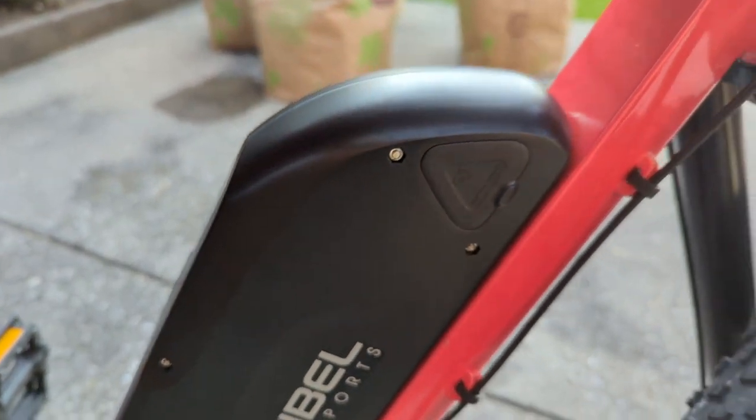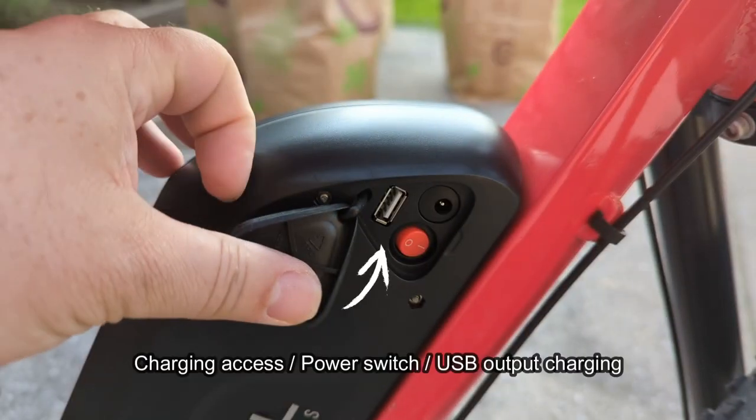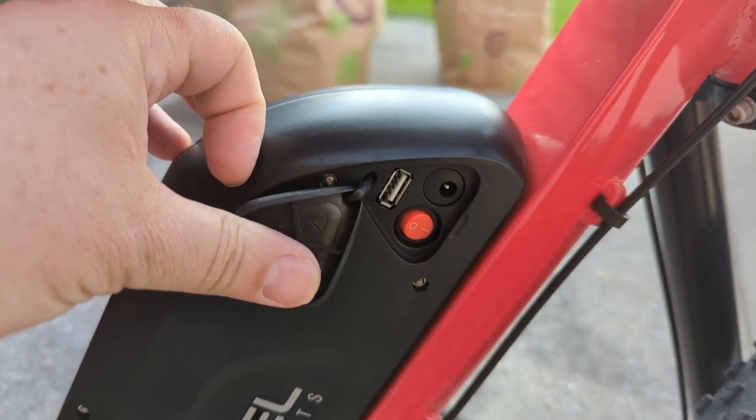Let's take a closer look at the battery charging port, the USB port, and the power switch. It comes with a rubber cover to protect them. It's great because you can power off the battery and remove it, or charge devices off the USB port.